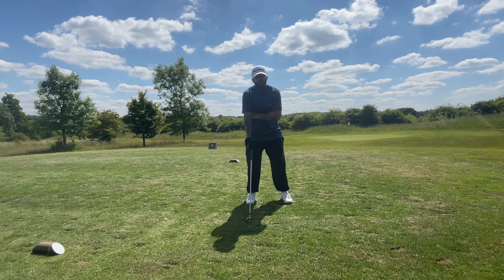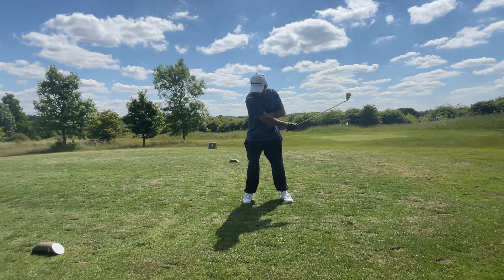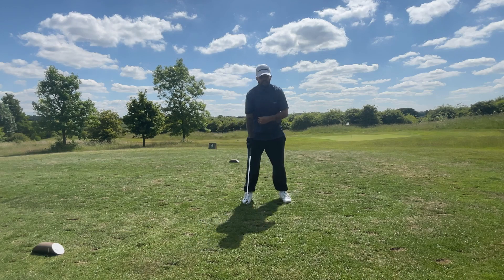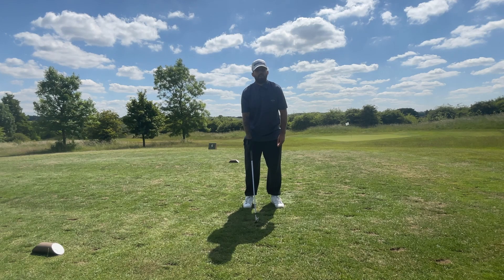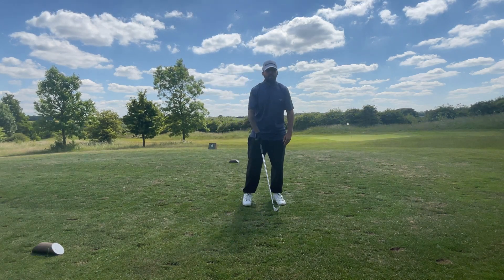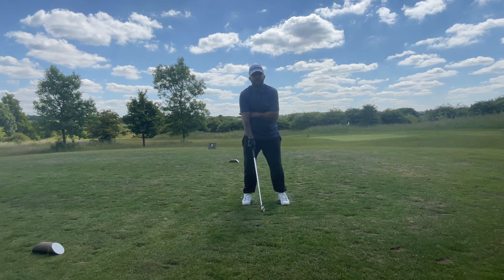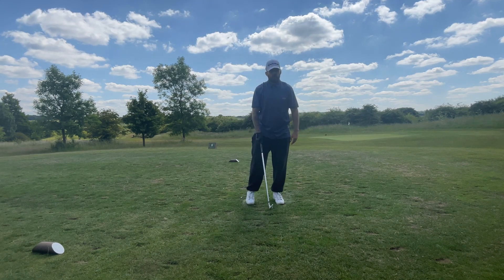A good way to do this drill is to get your trail hand and stick it underneath your lead arm, just above the elbow. Take a small swing, rotate through the ball, and make sure your watch is facing down through impact. I've never met anyone who chickens wings and is good at rotating their lead arm through the shot. If you're chicken winging, the elbow points up toward the sky — but if you rotate properly, the elbow points down toward the floor.